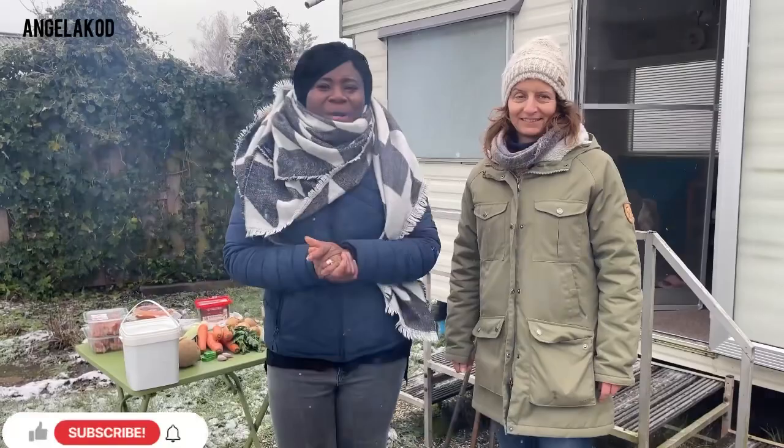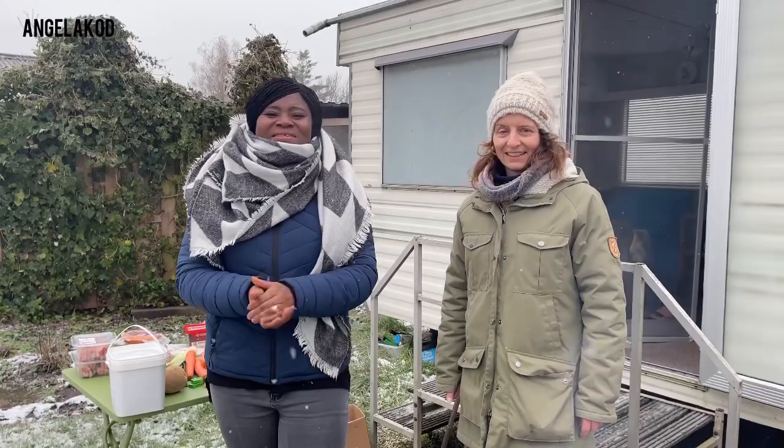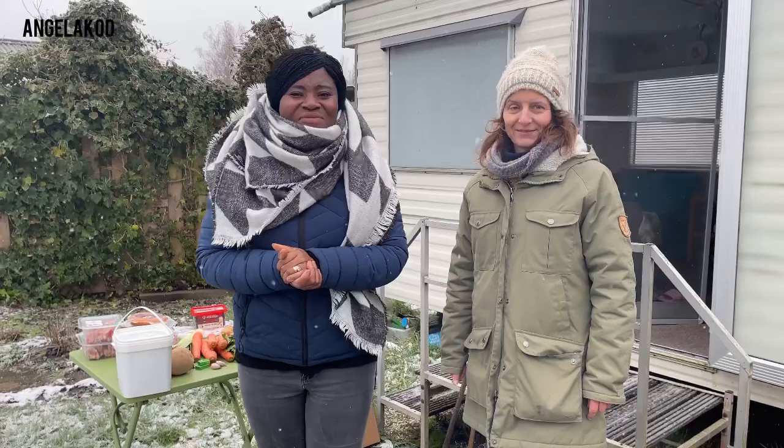Hello, welcome or welcome back. It's your woman, Angela K.O.D. Today we are in the countryside and we are going to make a very Dutch traditional food. Come with me and let's cook this delicious healthy meal. New to this channel? Please subscribe and be part of this great family.